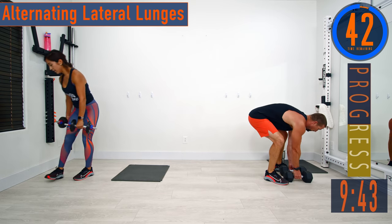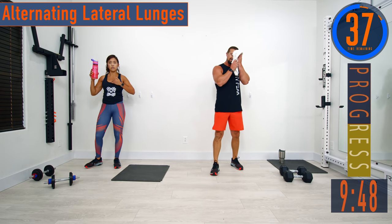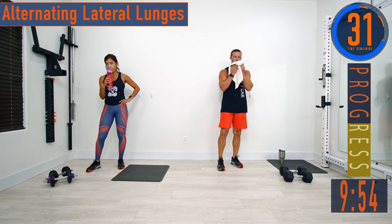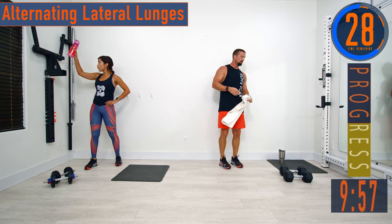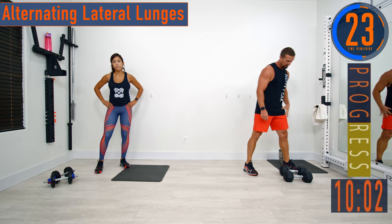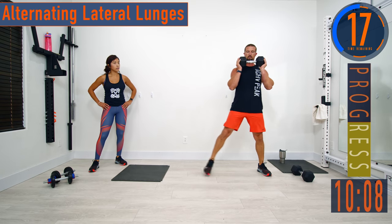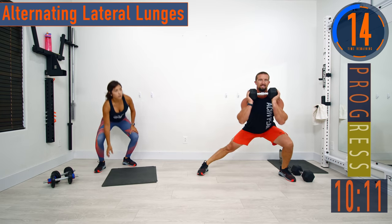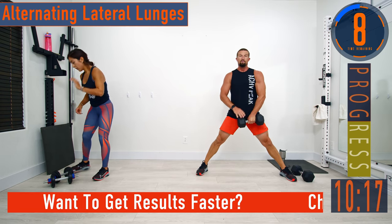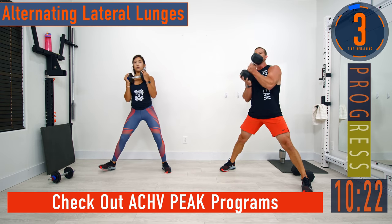We've got a 45-second break, then we're going into circuit two. We're going to do alternating lateral lunges, shrug high pulls, close grip press, DB swings, and clean pulls — this is going to be a fun one, getting a little conditioning in. We'll be doing 20 seconds on, 15 seconds off. For lateral lunges, you can use one or two dumbbells. I like to take one dumbbell and hold it up like this. Get a nice wide stance and go side to side. You can also hold it down below — totally fine. If either dumbbell is too heavy, just use body weight.